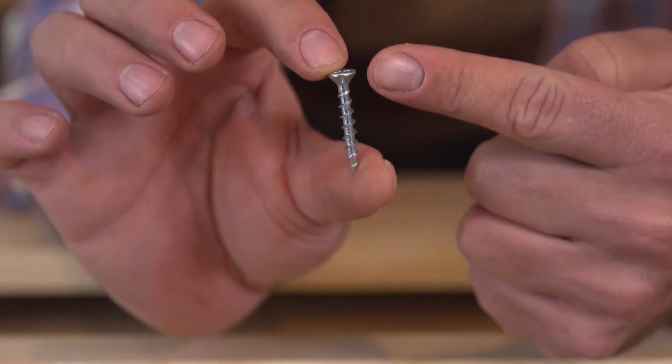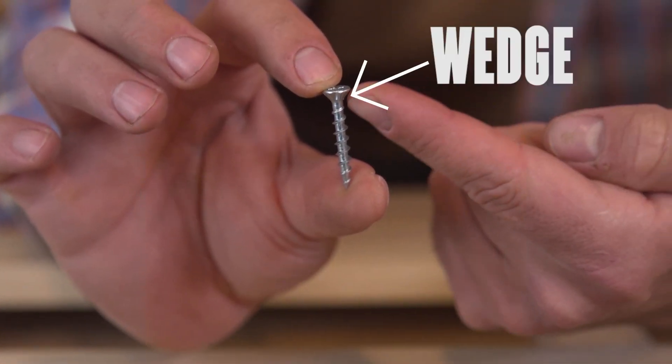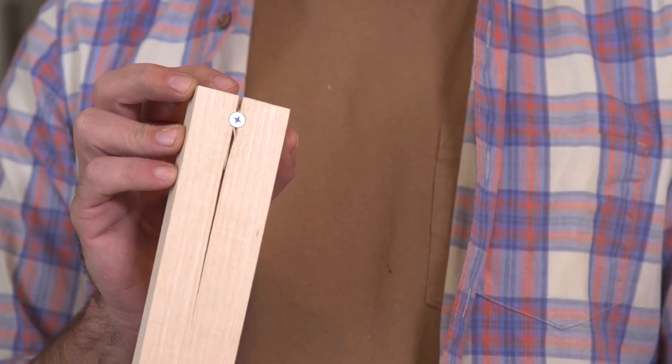See how this screw has a wedge in the top? That's what drives your wood apart and makes it split.